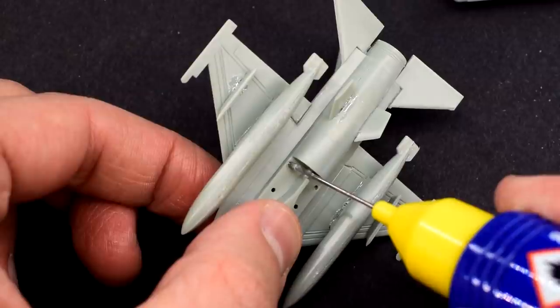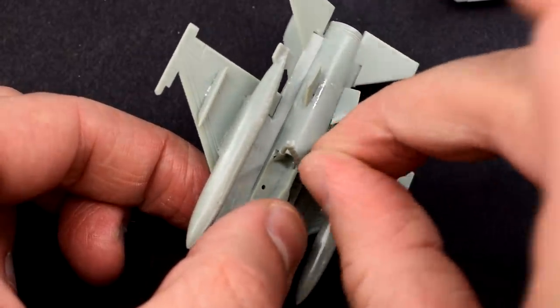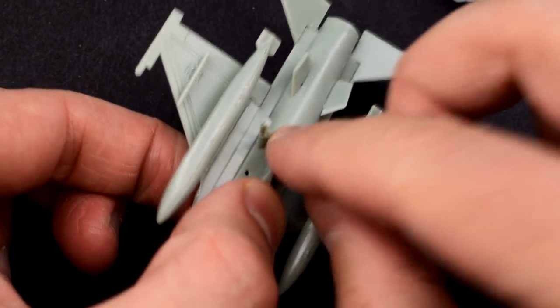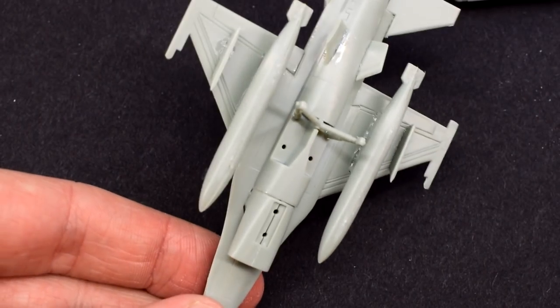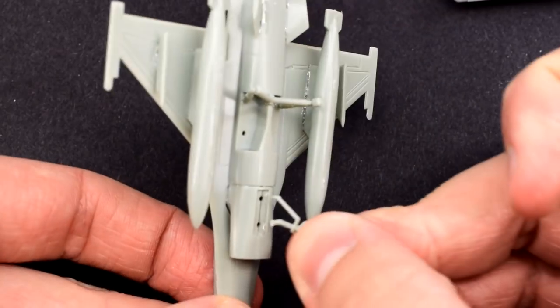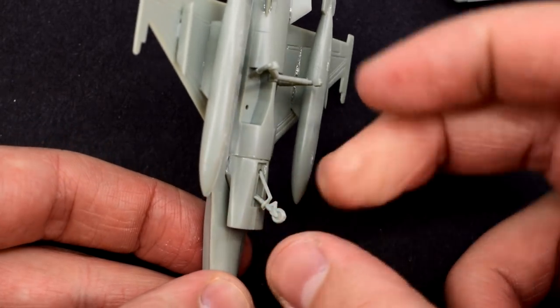The air intake comes in two halves and has to be cemented into the groove on the belly of the model. I then added the main landing gear legs, which cement into the holes in the wheel wells. I think if you wanted to depict the landing gear raised, all you'd need to do is glue the covers over the holes, but the instructions don't indicate that option. The nose wheel is added to its bay, again pushing it into its moulded holes.